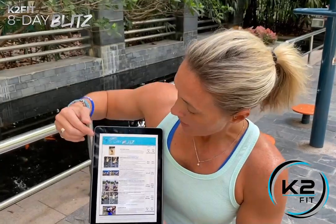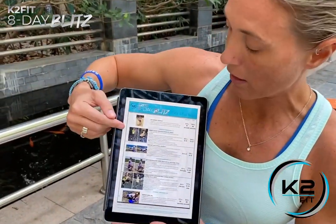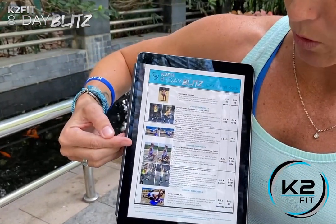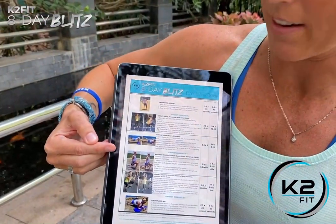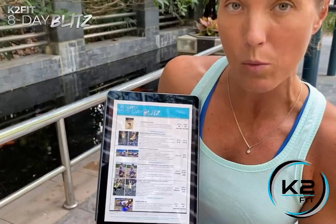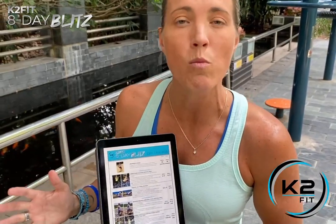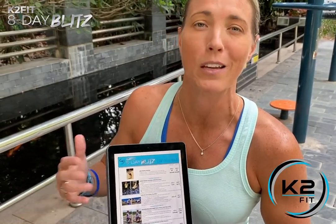A few notes: if something is too hard right now, like you can't do the squat with weight, just do a regular squat. Walking lunge, for example — if that's too hard with weight, just do body weight, that's totally cool. Same with number five: if you're not ready for weights, do it unweighted and get used to the movement first, because you're going to get stronger and then you'll be able to add weights later. Keep watching, the exercise videos are coming up.